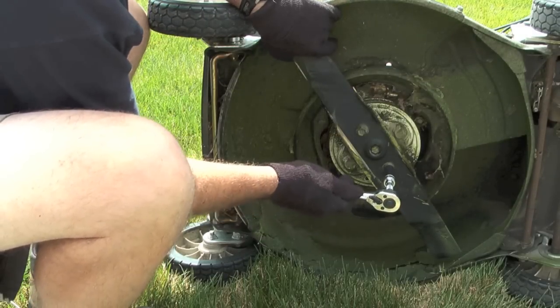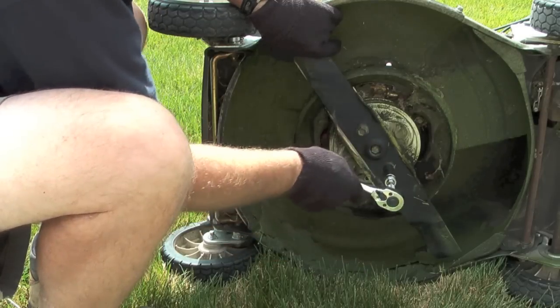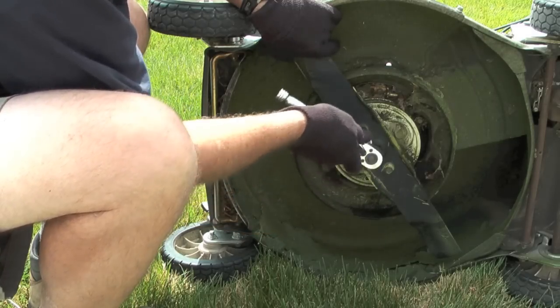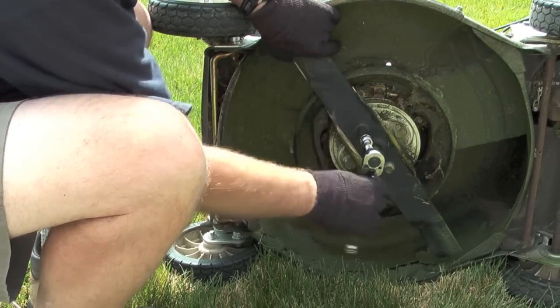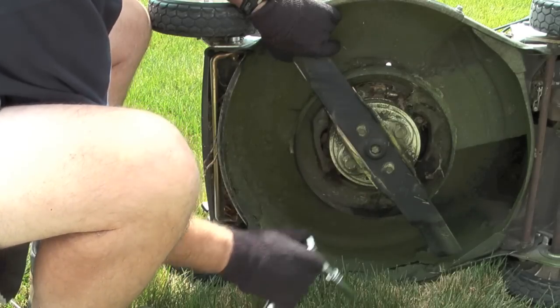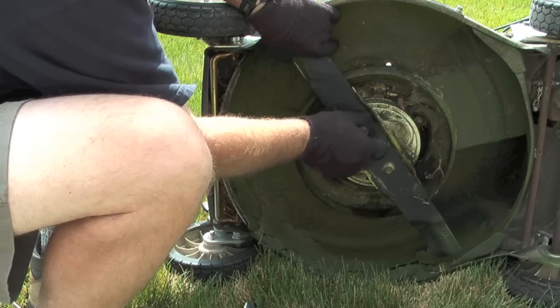To remove the blade, what I will do is take a ratchet with a 9/16th socket and turn counterclockwise to remove the two bolts that are holding the blade in place. Notice that with my left hand I'm holding the blade to keep it from turning, so you probably want to wear a pair of gloves when you're doing this so that the blade doesn't cut your hand.